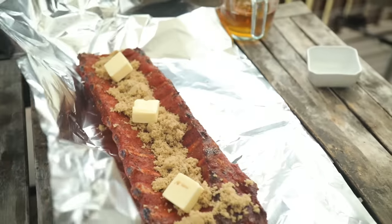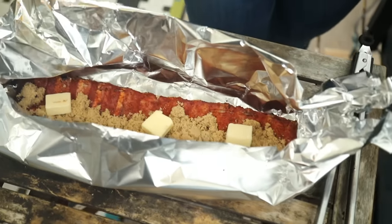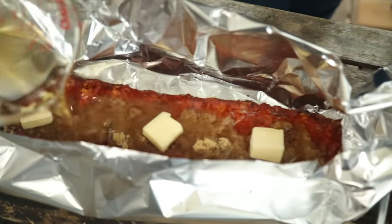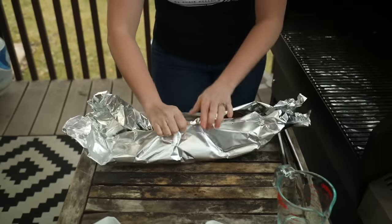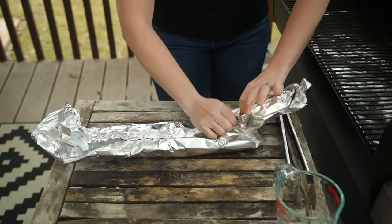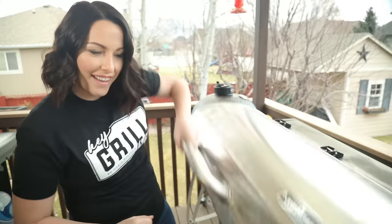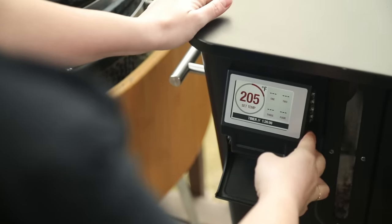Fold up the sides and ends to create a nice little boat, then pour in your apple juice. Tightly crimp your foil to create an airtight seal, then get these back on your smoker, close the lid, and increase the temperature from 180 up to 225 degrees Fahrenheit.